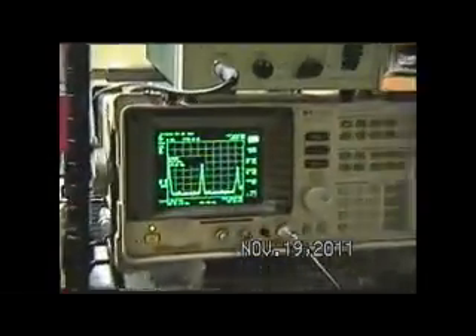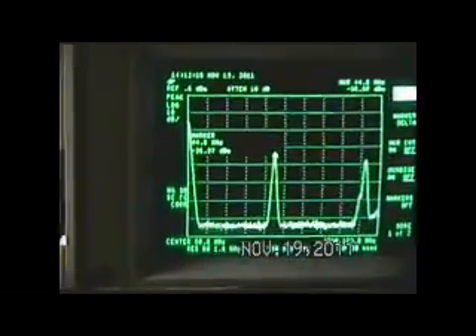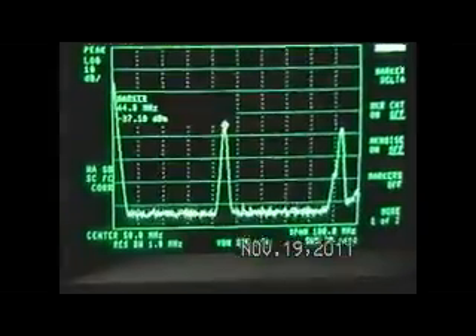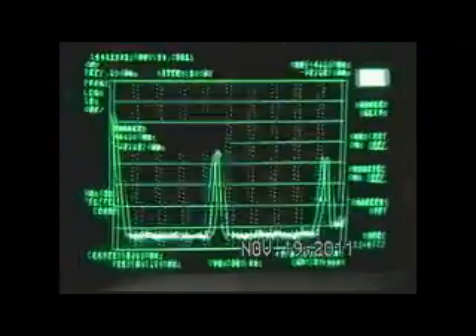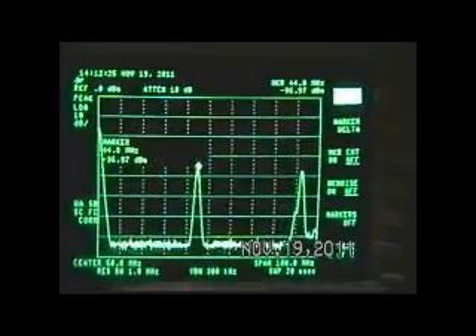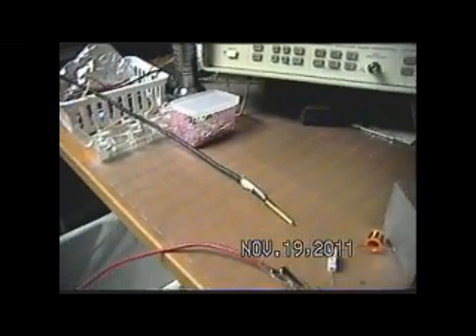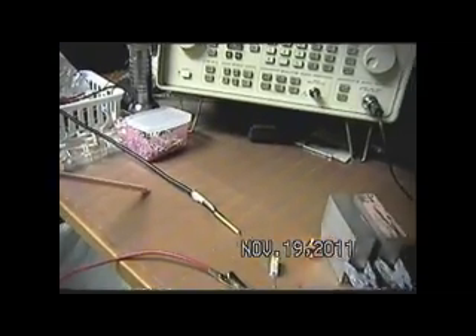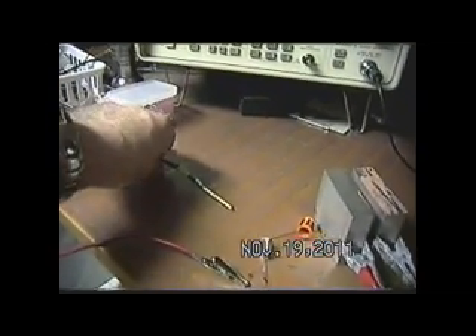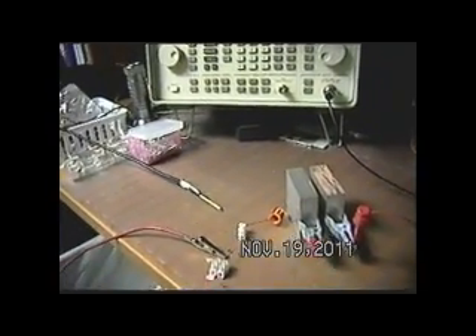And here we can see up on the spectrum analyzer — we can see that we have 44 megahertz and there's no other garbage around there. What we have over here on the right side is the beginning of the FM stereo band. So there's the signal; we're picking that up off of a sharp piece of coax with a pigtail on the end, which is just laying here on the bench, so it's picking the radiation up off of the coil and that mass.